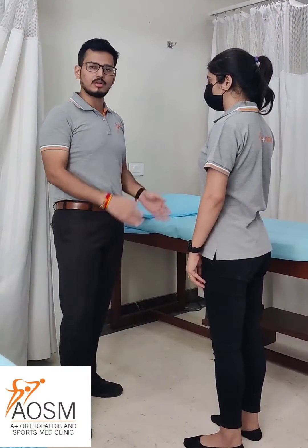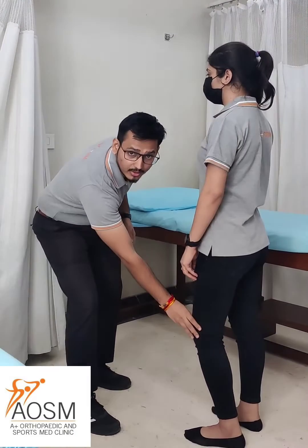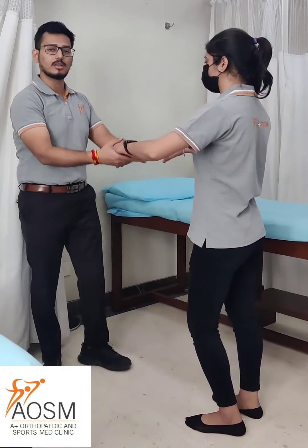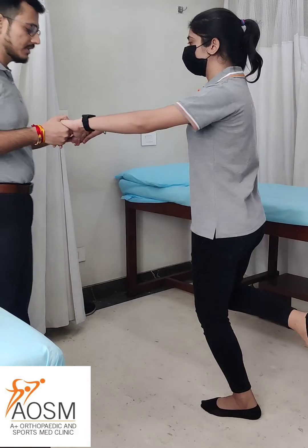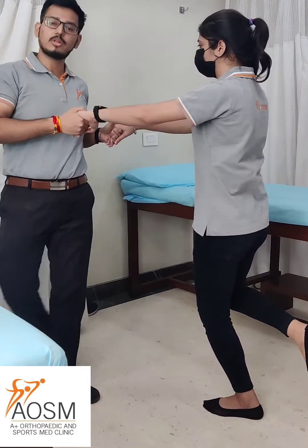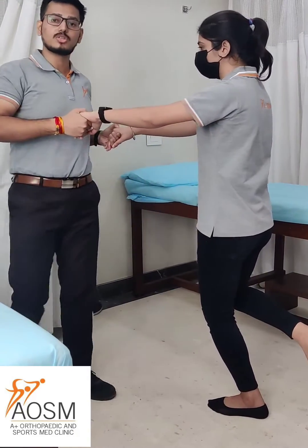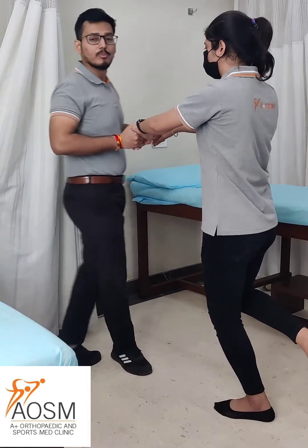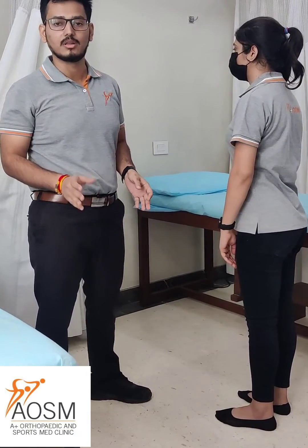To do this test, patient is in standing position with the affected knee first in 5 degrees of flexion, and with hand supported you just try to move your patient like this. Basically the femur is rotating on a fixed tibia, so you do this rotation three times on both sides. This is done to check the integrity of medial and lateral meniscus. If you feel there is any locking of the knee, then there is a positive sign for any meniscal tear.